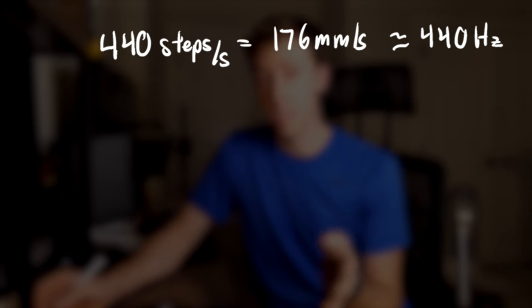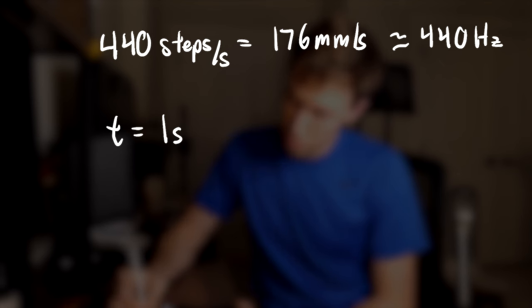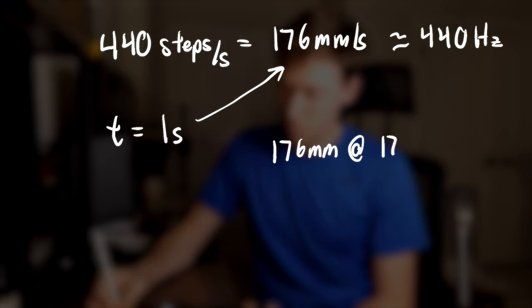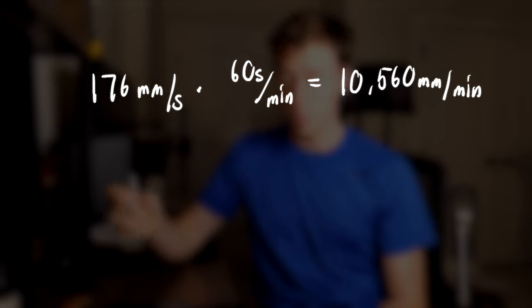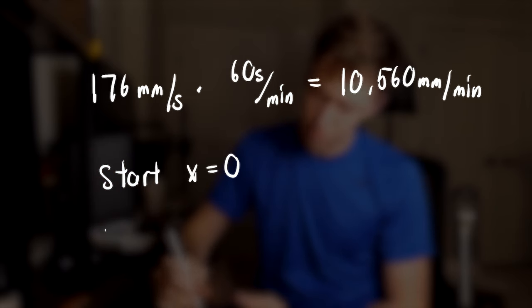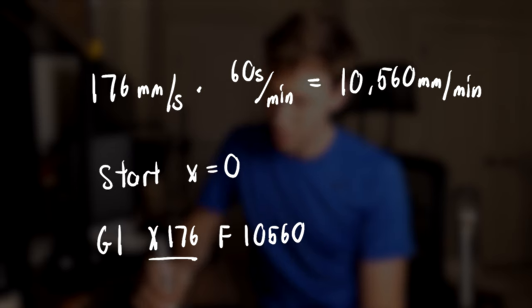I don't just tell my printer how fast to move — I also have to tell it how far to move. Assuming we want to play a note for one second, we multiply velocity by time: we need to move 176 mm at 176 mm per second. The last thing is to convert our speed to a G-code feed rate. For some reason, G-code uses mm per minute, not mm per second. So we multiply 176 by 60. This gives us a G-code command telling our printer to move from x=0 to x=176 at a feed rate of 10,560 mm per minute. Let's check if an A4 on the guitar sounds like an A4 on the printer.